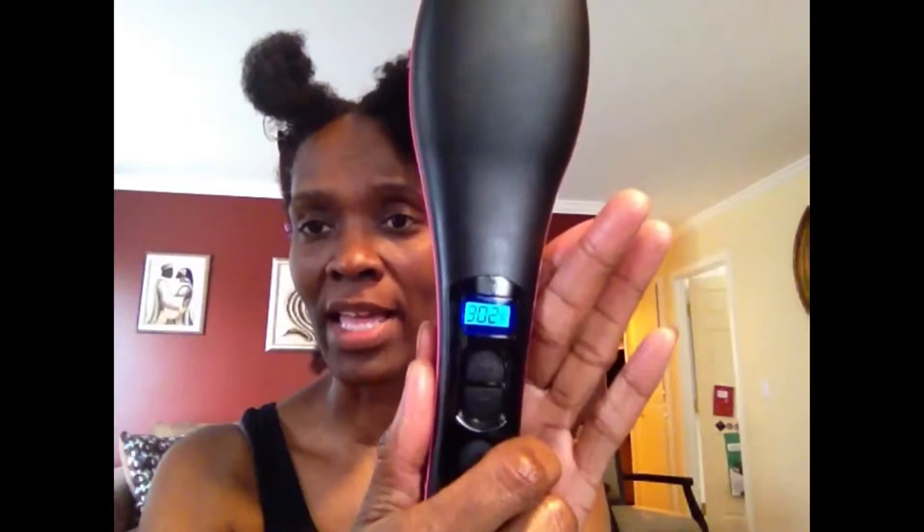This brush goes all the way from 176 degrees up to 450. The first time I used it I had it set on about 250 and it just took the kinks out of my hair. Today I'm not trying to get bone straight — I'm going to try it at 302. It goes from 302 up to 311 down to 296; it never lands on an even number. The heat protectant I'm using is the Cream of Nature Heat Defense, which I've never used before. My hair takes very well to heat and I have yet to have heat damage.